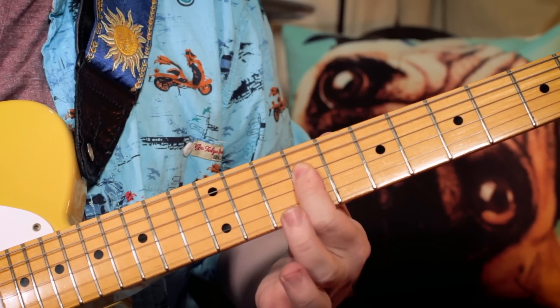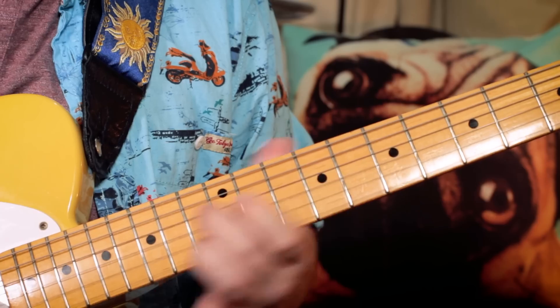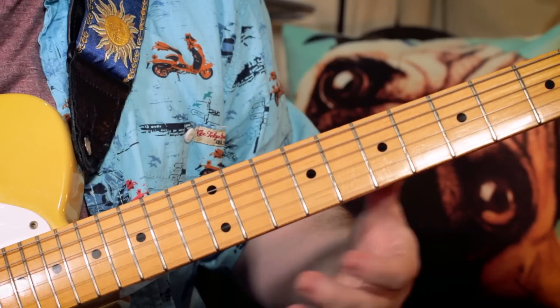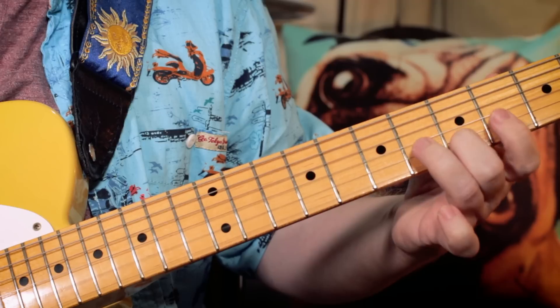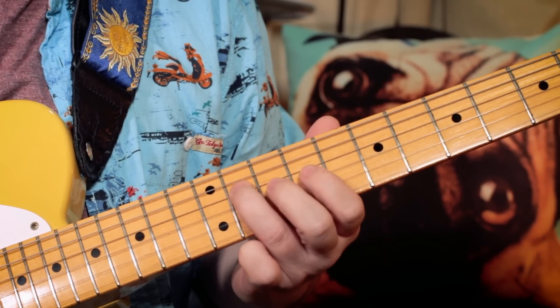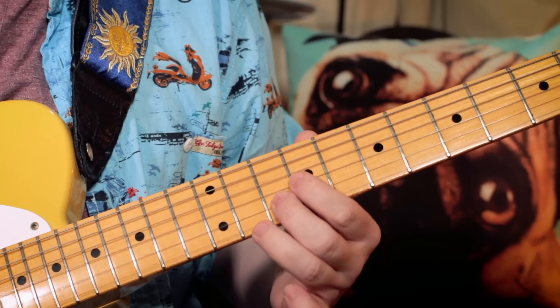Then back to that G, E chord — D, E, G sharp. Then just playing another E chord but in a different position down here: G sharp, B, and E — frets 6, 4, 5. Sliding that up to an A chord: C sharp, E, and A — 11, 9, 10.